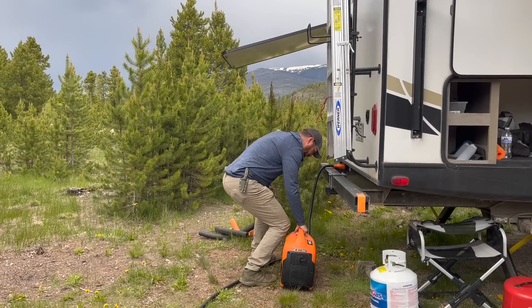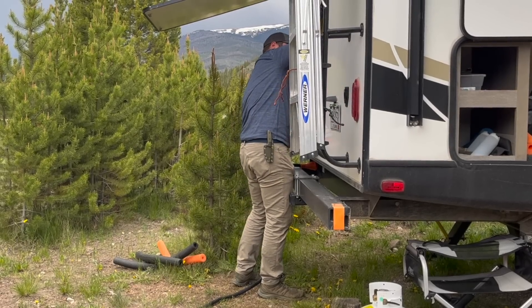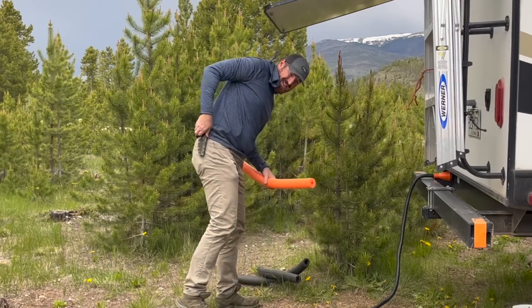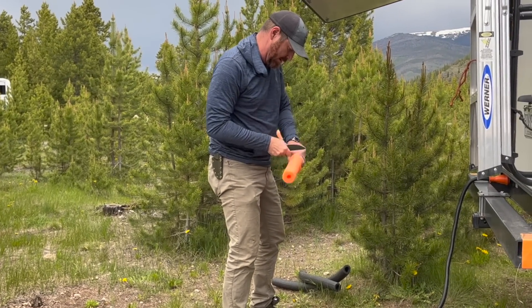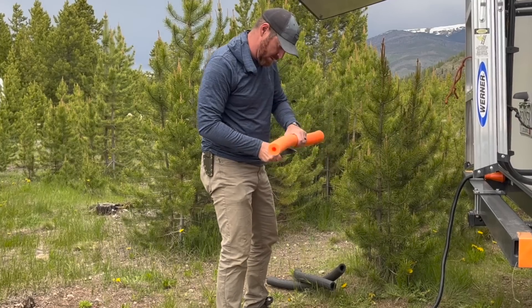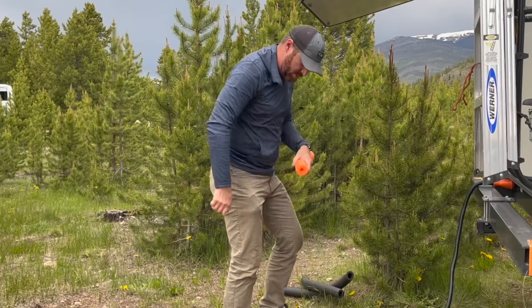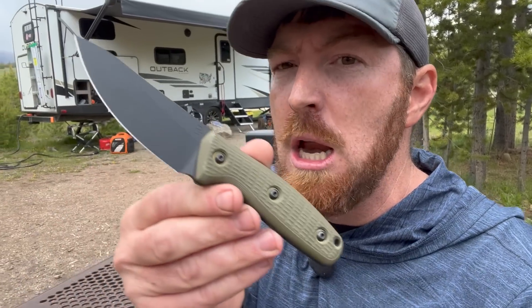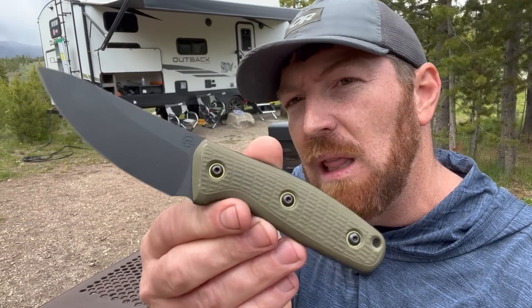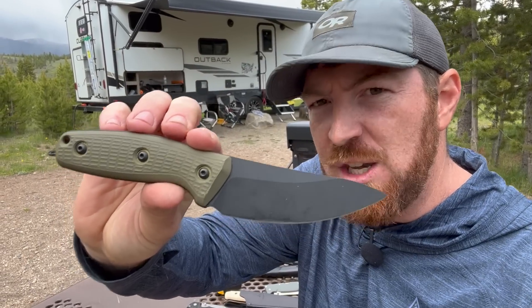It is a perfect segue into today's blade that we're going to be looking at, which has the potential to be an ideal not only EDC fixed blade for around your property, around town, whatever, but ideal for overlanding, RVing, or tent camping this summer. You don't want a folder and you don't want a giant survival knife — you want something easy to use but with premium materials like MagnaCut. And that's what I have here with the TJ Schwartz designed Confidant.